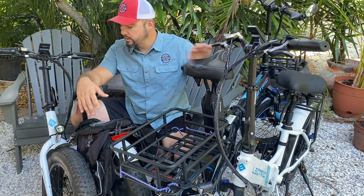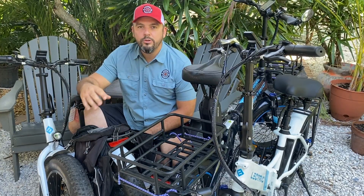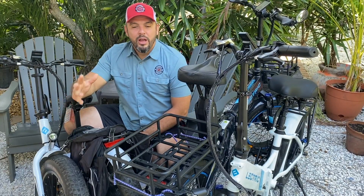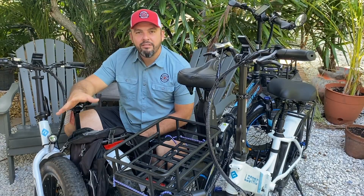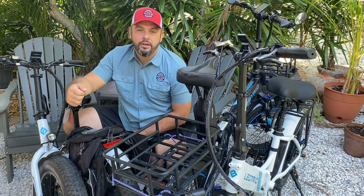These are 2.0s and this is an original XP, and they are super popular. They're economical, you get them at a fair price, and the customer service for Electric is unbelievable. The only downside is the fact that the batteries are 10 amp hours, and a lot of people are longing for a longer ride with their Electric.